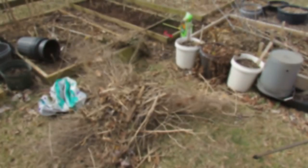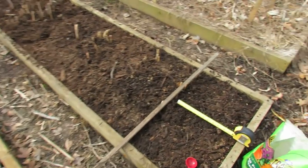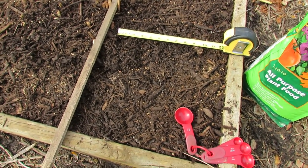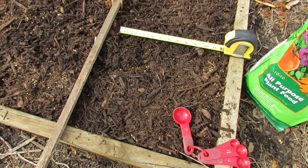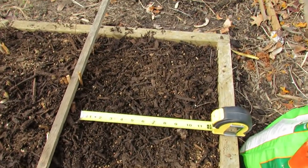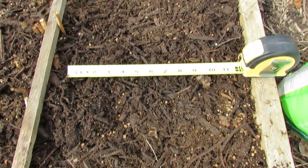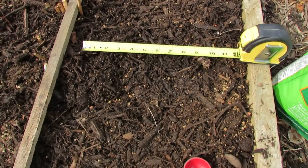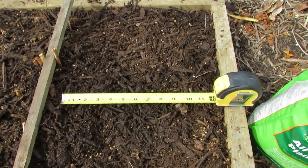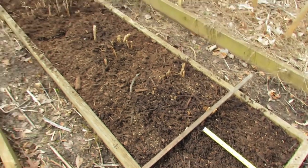Here's what the completed asparagus bed looks like, and I want to explain the fertilizing one more time. The mulch is down, and you can see these are two square feet. I said two tablespoons per square foot — if you're a little bit nervous that the fertilizer could burn the asparagus, just use one tablespoon. What I did is put basically one and a half tablespoons in each square, and then the final half tablespoon was spread right across the top of the mulch. So essentially each square got two tablespoons, but one and a half went under the mulch and a half went on top. Either way will work fine.